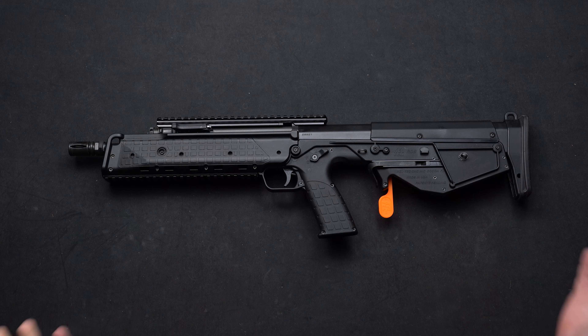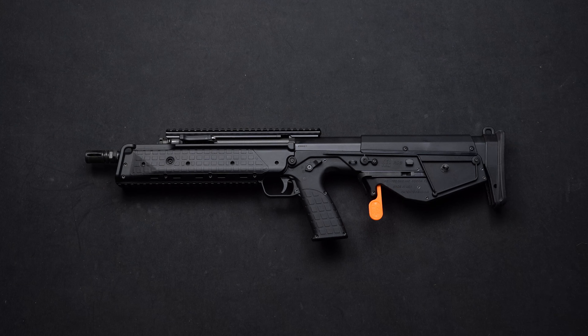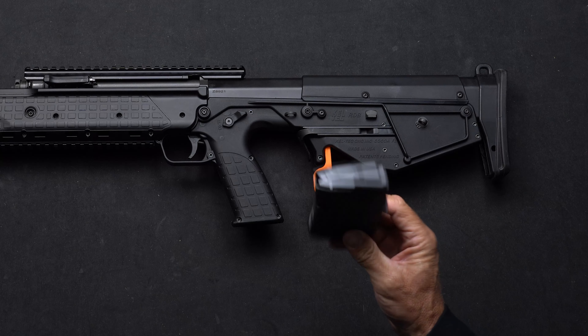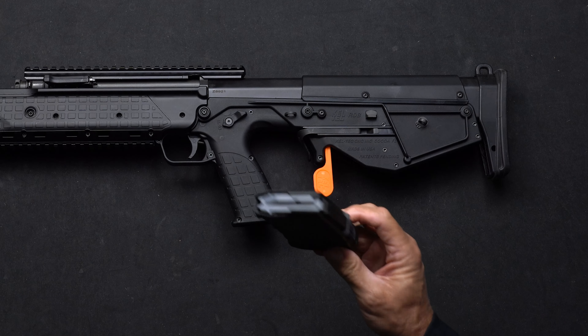Now you might be wondering how do you use the thing, so let me demonstrate some of the features of this RDB. Before we dive into this, please don't have any live ammunition in your workspace, and make sure that if you're practicing with your RDB, you're using an empty magazine.